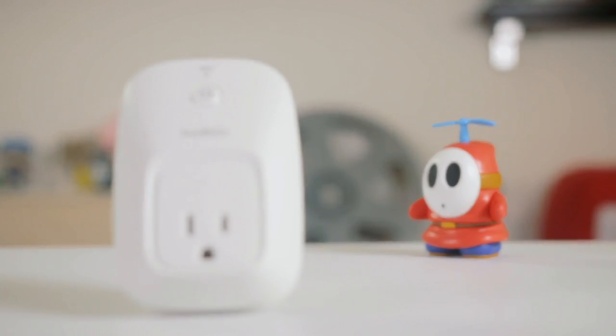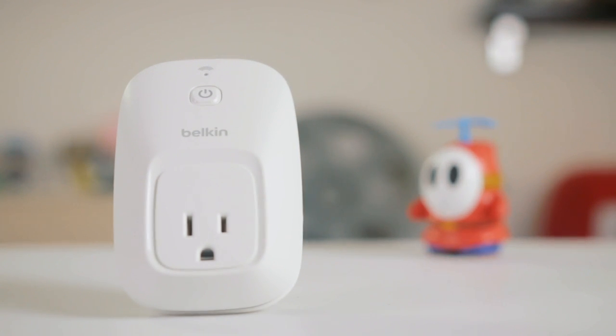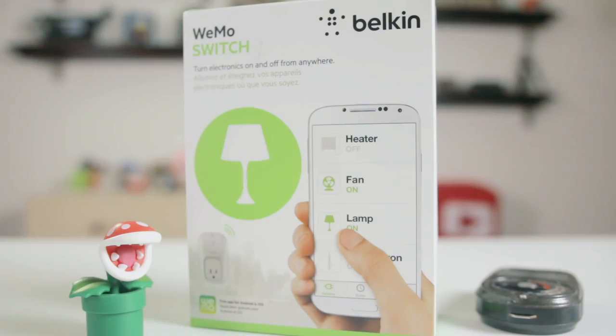The Wemo switch is a Wi-Fi enabled smart plug which allows you to turn electronic devices on and off and create schedules using your smartphone or tablet. It is compatible with Android and iOS devices and allows you to control your home devices from anywhere you have a Wi-Fi, 3G, or 4G connection.